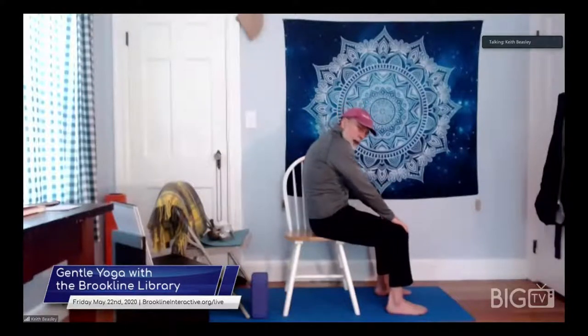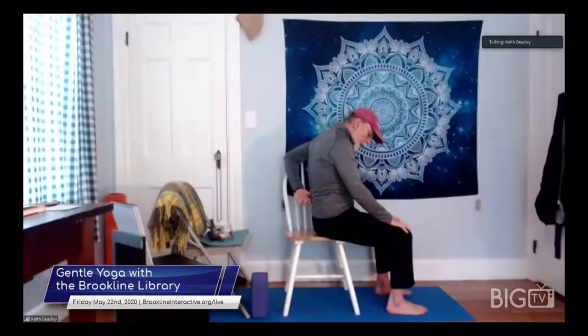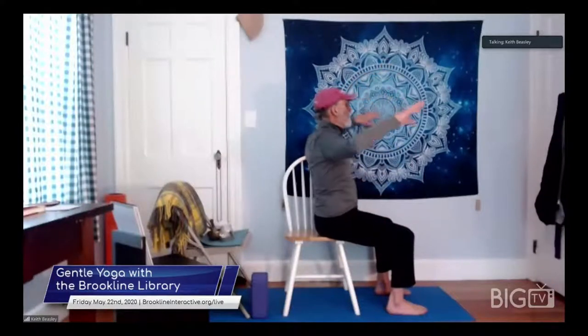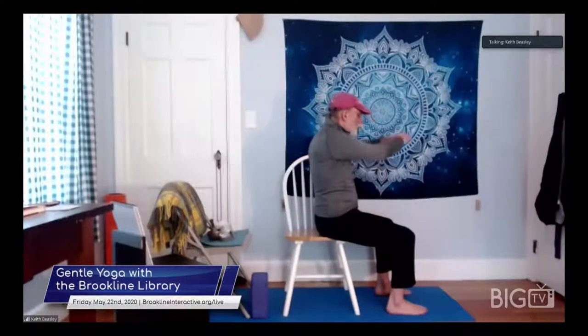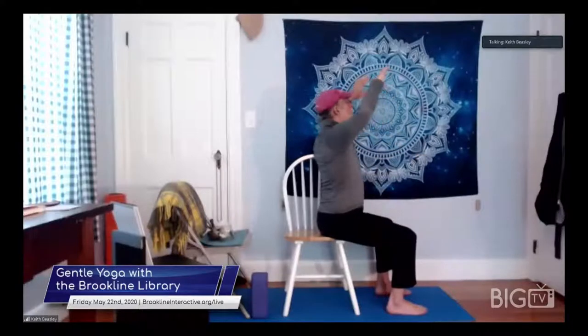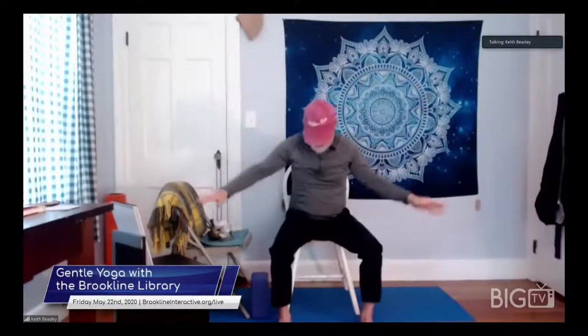If I do too much back like this, there's a tendency to compress the front of the vertebra. So it opens the back of the spine — the vertebra in the very back open — and it squashes the vertebra in the front. That's not great for the discs between the vertebra. So we're circling the hands around with the breath: inhaling up, exhaling down, inhaling up, exhaling down.